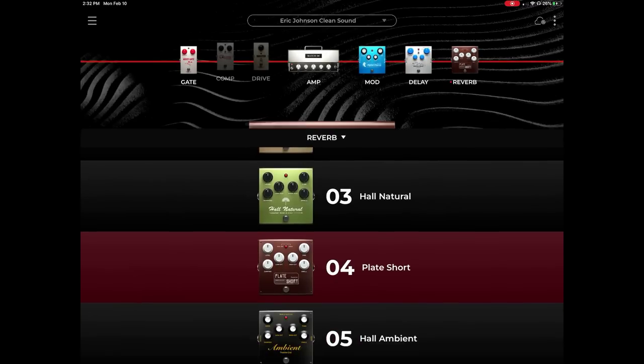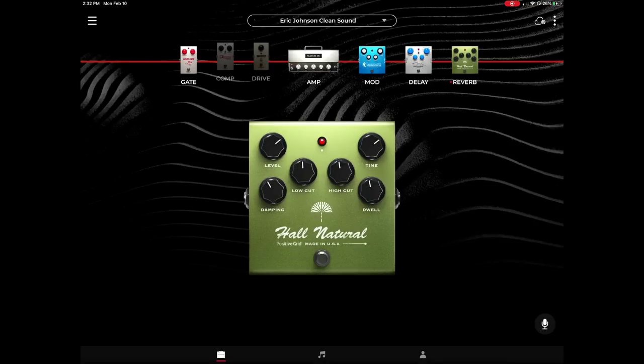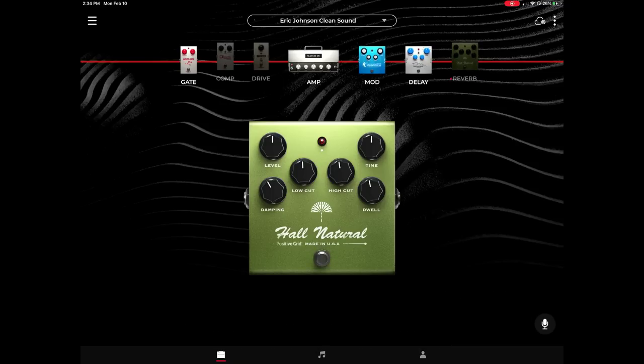If I go here, I could switch it to natural hall, for instance, and then readjust it a little bit from there. We'll just leave it as is for now. So this is a perfect sound — let's go back out.